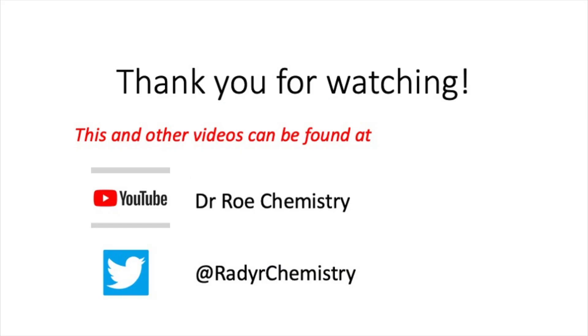Please check out our YouTube channel Dr. Rho Chemistry and our Twitter site at Radachemistry, which contains lots of chemistry information and links. Thank you — Dr. Rho Chemistry.